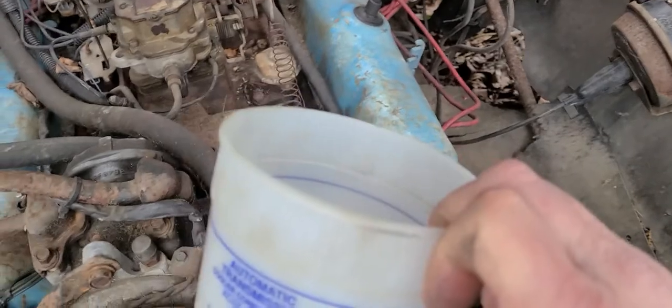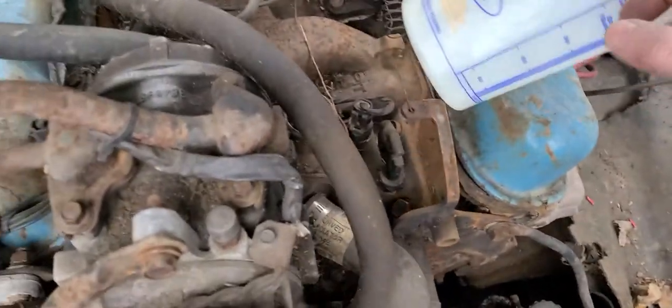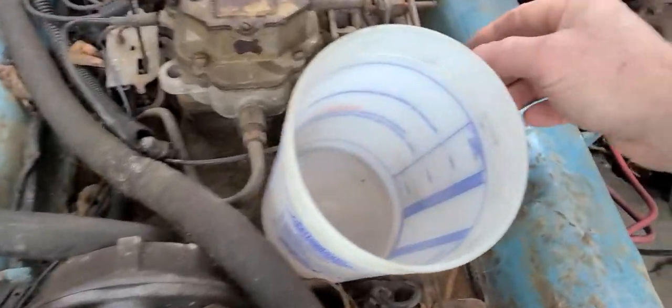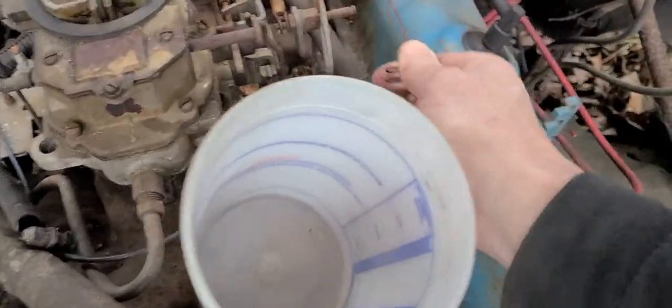First off, you want to have some sort of container to put all your hardware in. You do not want to lose your hardware. You've got a lot of little small clips and things like that.